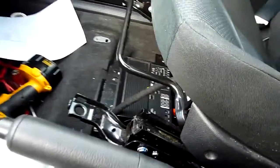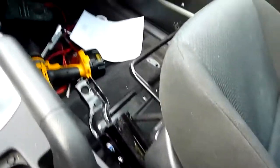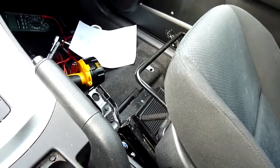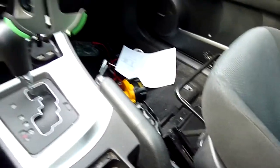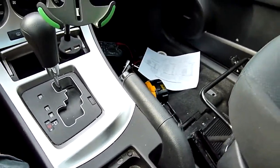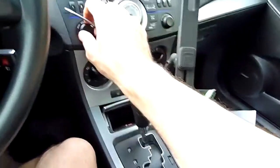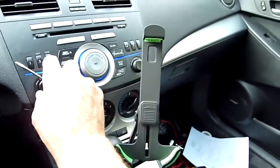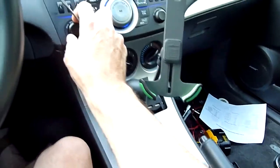With the seat up I have easy access to the amp and I'm setting the levels. That Bose sub in the back is coming up short — it's rattling the whole rear deck even at low power. The whole rear deck is just vibrating — it sounds terrible.